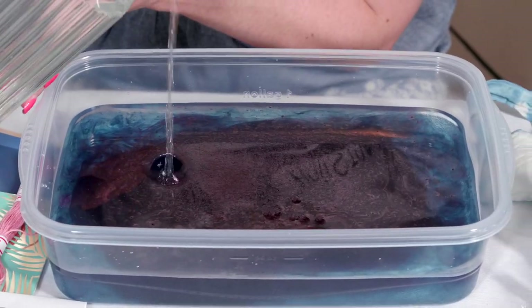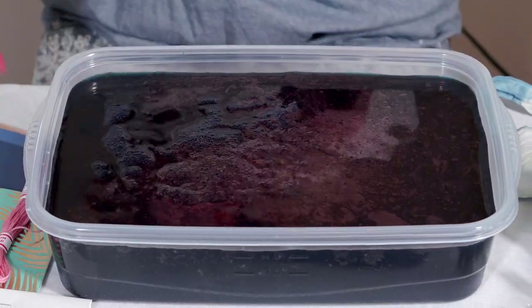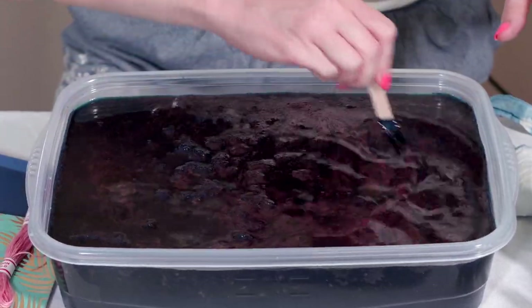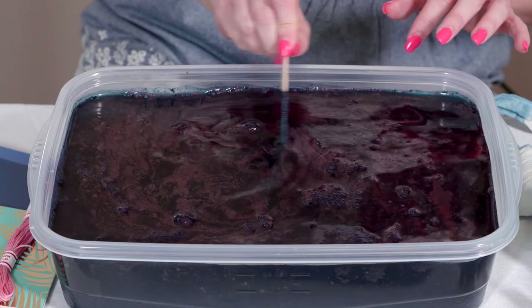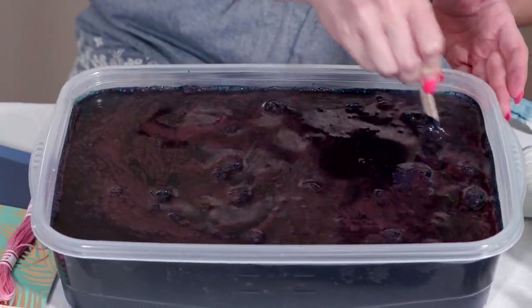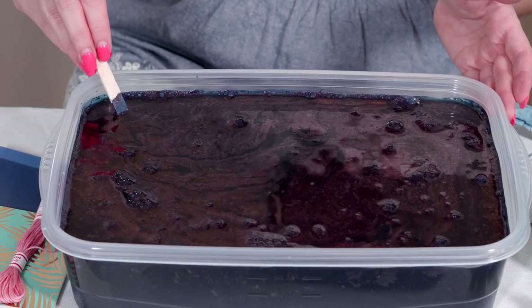Isn't that gorgeous? Look at how those colors are swirling. Right now we have this beautiful blue, but this is not going to stay blue and won't look blue when you put your fabric in. It only looks blue right now because only the indigo dye is in here. You might also notice there's almost a film on top — that's totally okay and super normal. Just brush it to the side as best you can when putting your fabric in. When mixing the indigo dye into the water, just stir it clockwise or counterclockwise until it's completely mixed in.